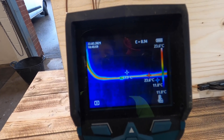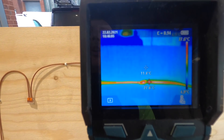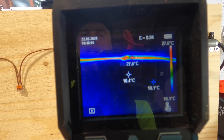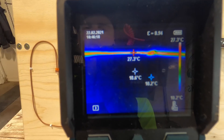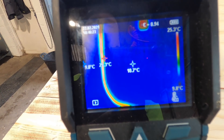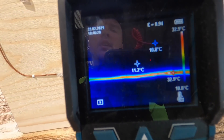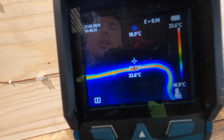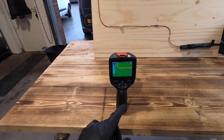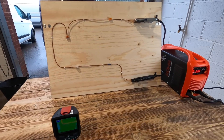So at 20 amps, you can clearly see that the splice line is heating up to around about 28 degrees. We'll go across to the Wago — that's at 30. The connector block is at 15 to 16, and the through crimp at 33. It's been about four or five minutes with them, and I've just checked on the thermal imaging camera — they are all exactly the same temperature still. So we're going to crank it up to 30.